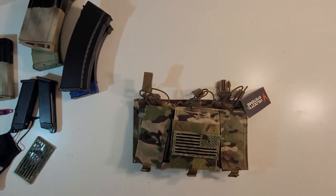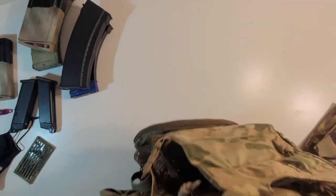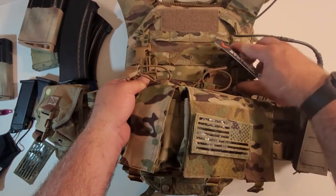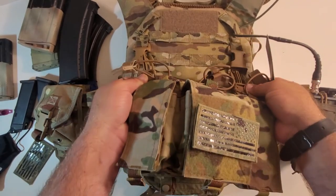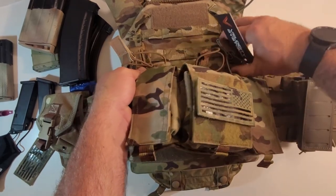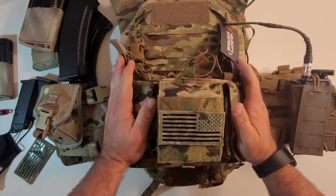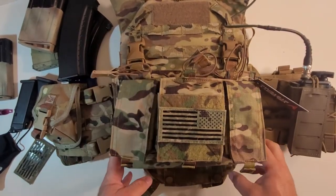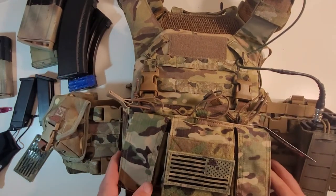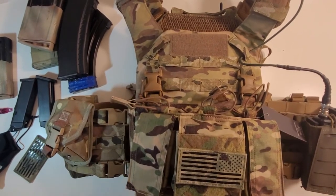Last but not least I'm going to bring my plate carrier up and show you the thing mounted. So we've got the Warrior Assault Systems RECON right here and — clip, clip, clip — there you go, bam. It looks like it was made for this plate carrier. It's gorgeous, down to the coyote brown buckles. It just looks like it was designed to fit on this carrier and I'm super stoked to have it on here.